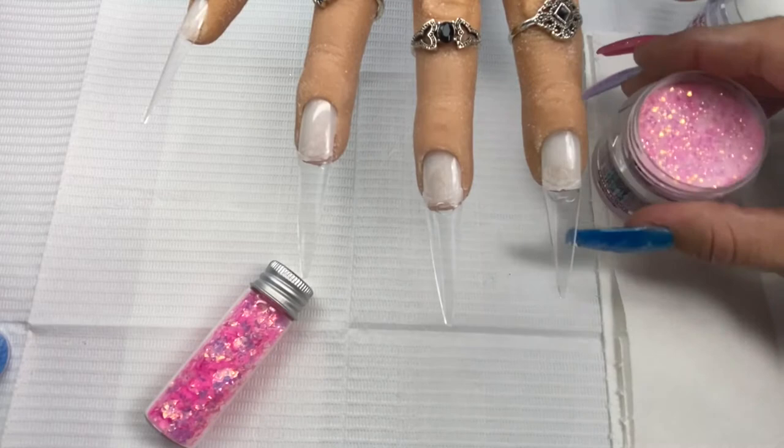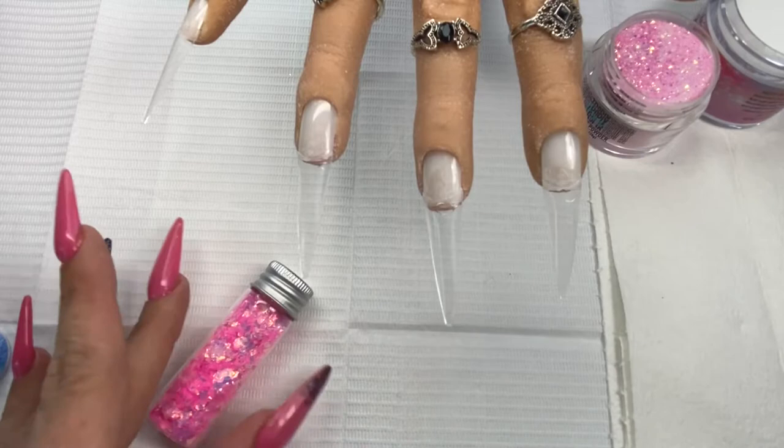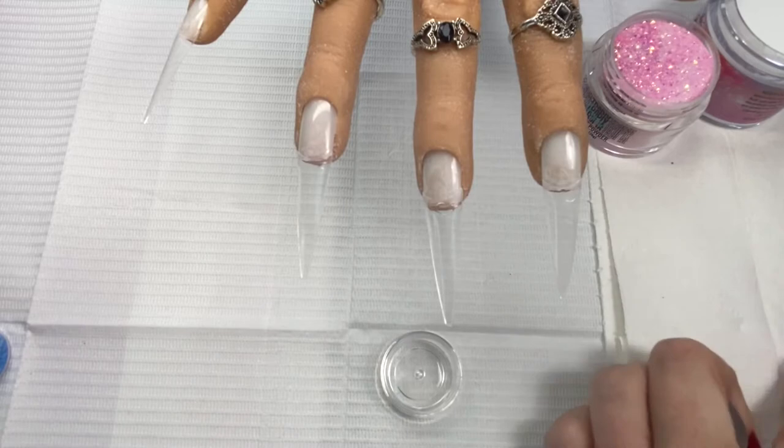A couple quick tips to get the clearest of the clear: you are going to want to use your lint-free wipes and acetone — that is imperative. Buffing is imperative. And very, very little brush work — just as little brush manipulation as we can. The reason for that is your brush is what pushes bubbles into the acrylic and makes it foggy. I know that seems counterintuitive, like you should be able to smoosh it out, but you can't.